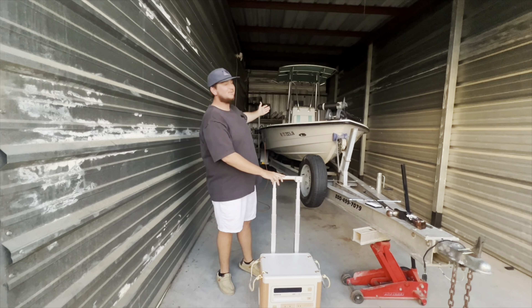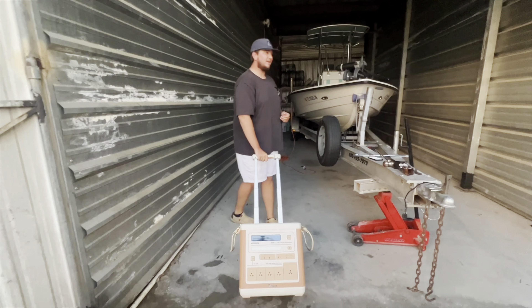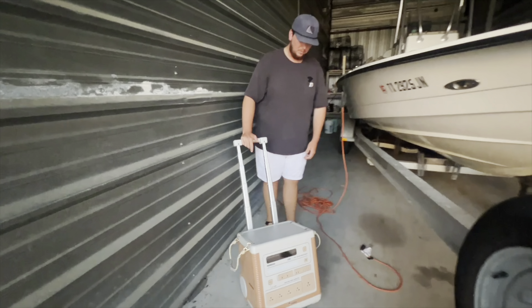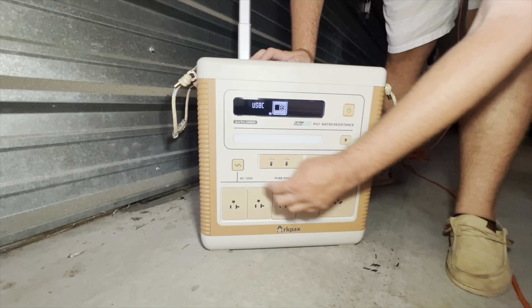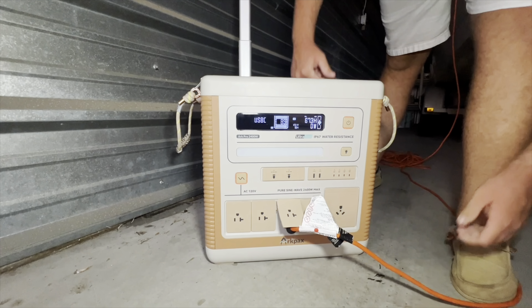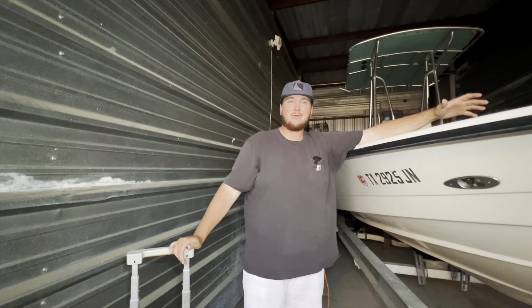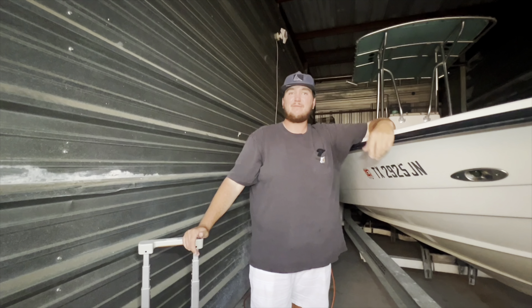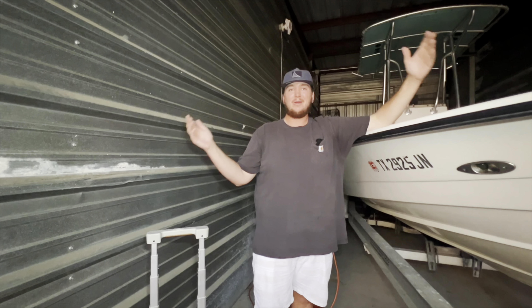I'm here at the boat shed because I wanted to show how useful this thing is for boaters. Maybe you're spending a weekend camping at the lake, or you rented an Airbnb on the coast and don't have an extension cord long enough to reach the boat — that's where this really comes in handy. It has plenty of power to charge your trolling motor. We'll just turn on the AC outlets and plug our boat in, and we're good to go for another day of fishing. You don't want to get stranded out on the water with a dead trolling motor after just an hour.